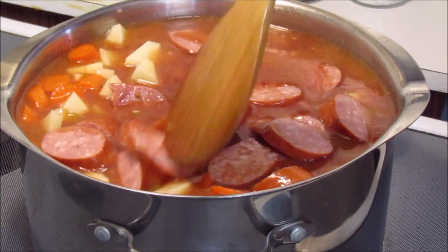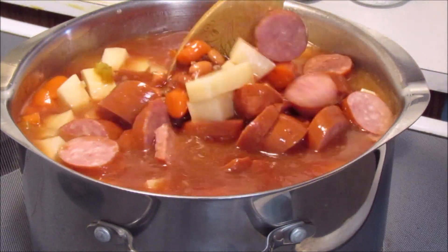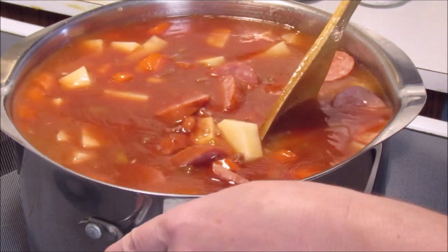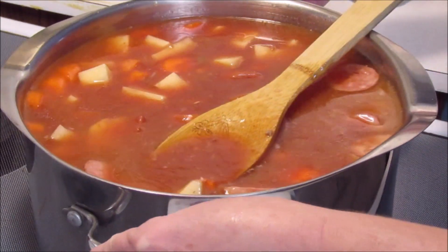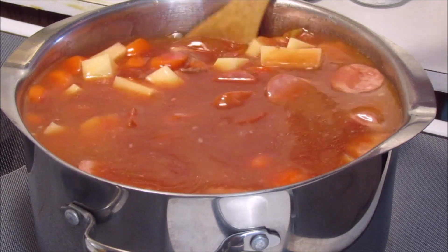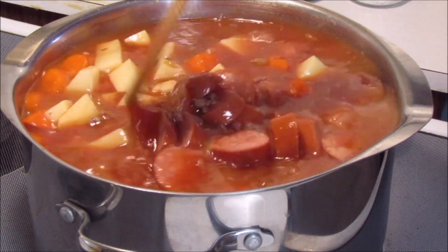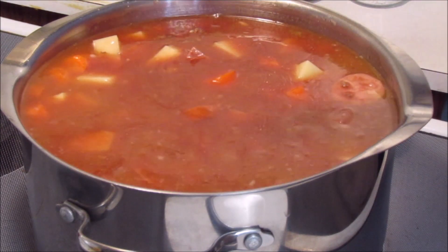I'm not going to add that second box of beef broth because I don't feel like I need it. I'm going to bring this up to a boil — I'll stand here and watch it carefully so it does not boil over — and I'm going to let this cook until the potatoes and carrots are done, and then I will show you what it looks like.